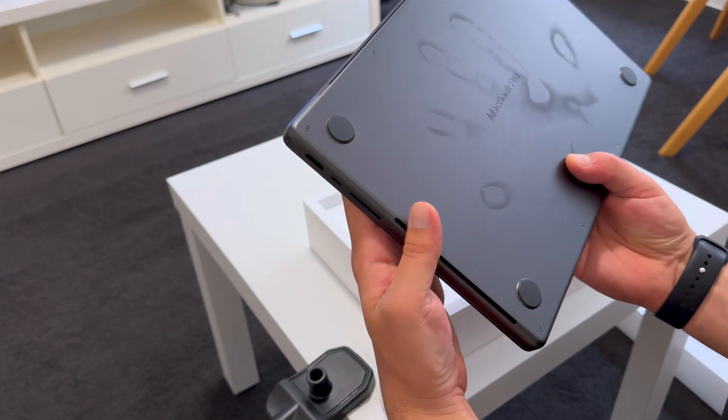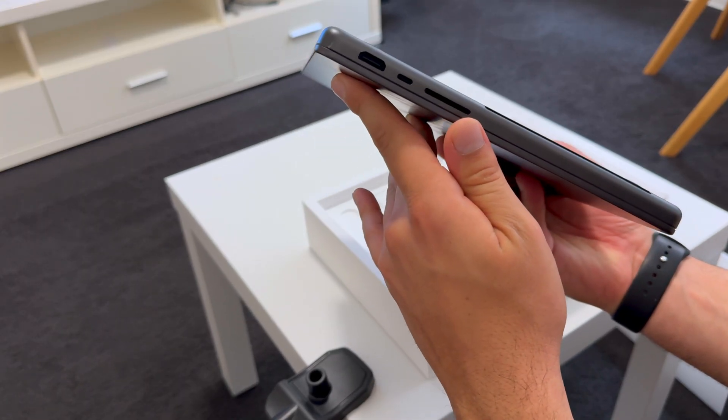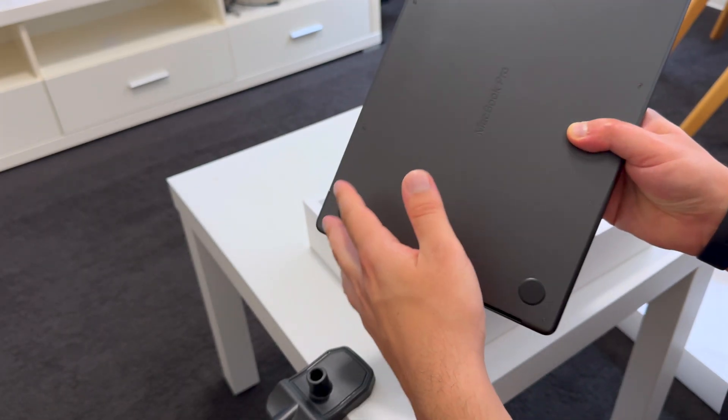Check out the ventilation cutouts. Even on my knees the vents stay clear, giving better airflow, more performance and less fan noise.